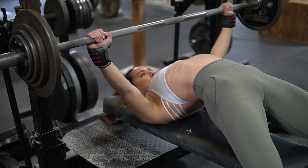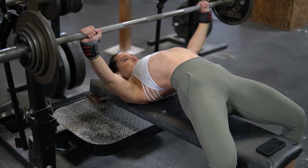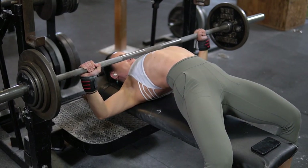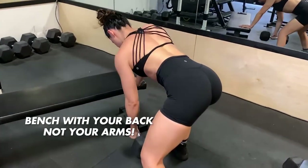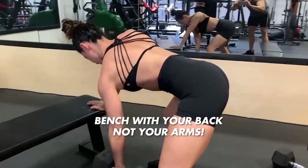In today's video, I'm going to be talking about a quick tip on how to maximize your bench press, whether you're a powerlifter, bodybuilder, or just a general strength enthusiast. And what I like to say to my clients to maximize their bench press is to bench with your back and not your arms. So let me explain.